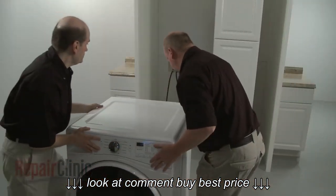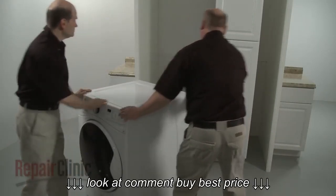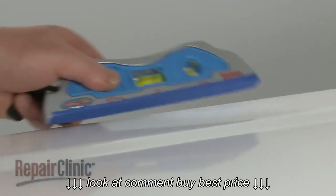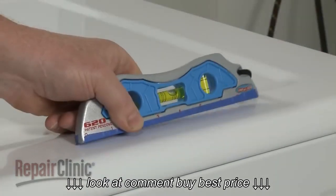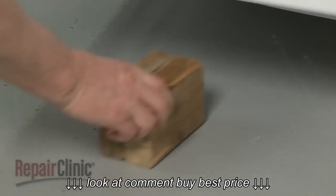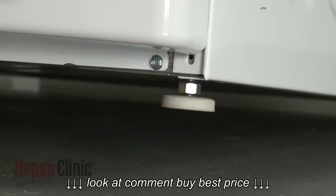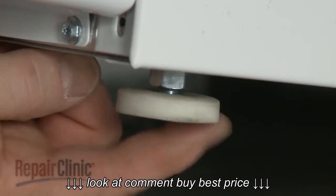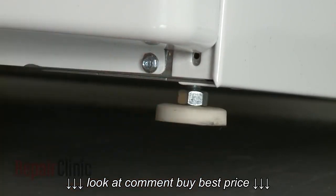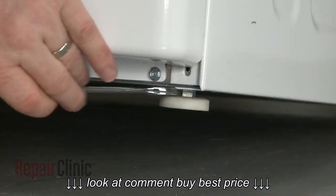Gently slide the washer close to its final location, leaving enough room to work behind the appliance. Confirm that the washer is level from side to side and front to back. If the washer is not level, support the appliance with a wood block and use a 9/16 inch wrench or an adjustable wrench to loosen one or more of the leveling leg lock nuts. Rotate the leveling leg or legs clockwise to lower the washer, or counterclockwise to raise the washer. With the appliance level, tighten the lock nuts to secure the legs.